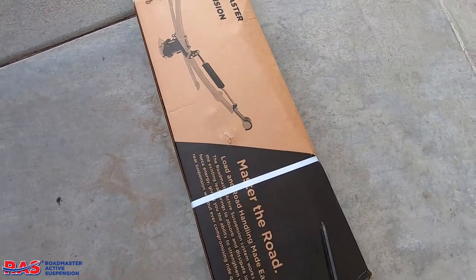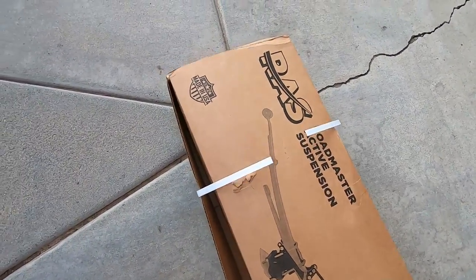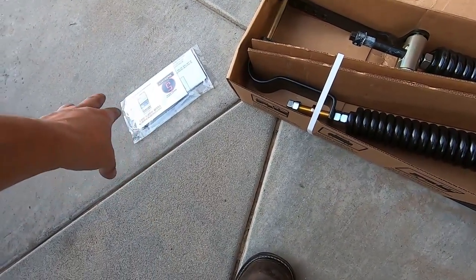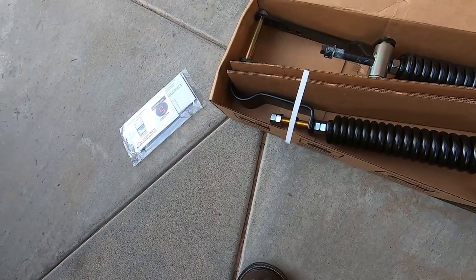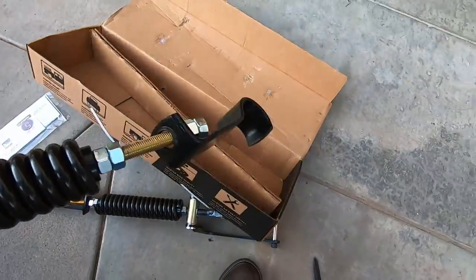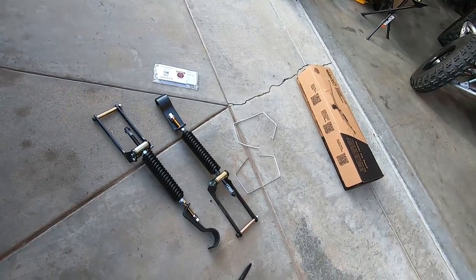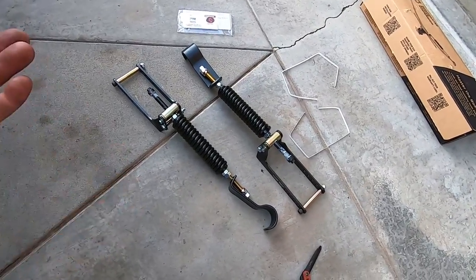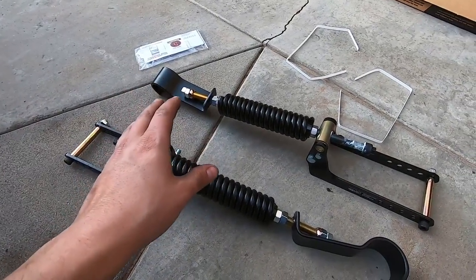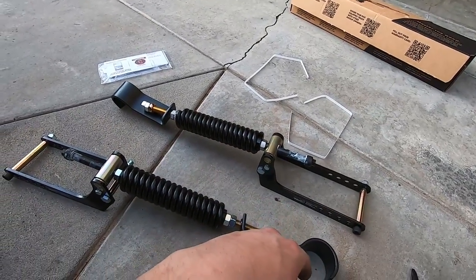Let's check out what's in the box. Notice there's no hardware bag — just instructions, feeler gauges, and some other goodies. That's the best part about these: the ease of install. You're not thumbing through instructions right away. This is genuinely something you can do in the driveway, and I wanted to show you guys that. I think they've changed a couple of key touches here — phenomenal product.